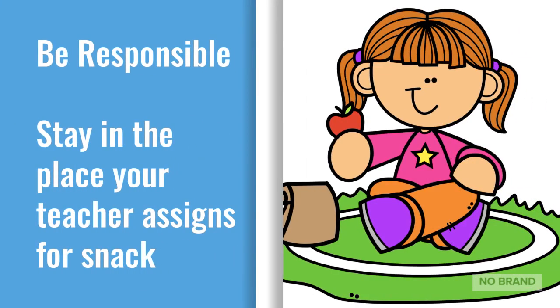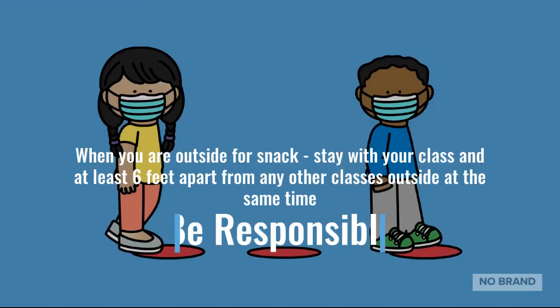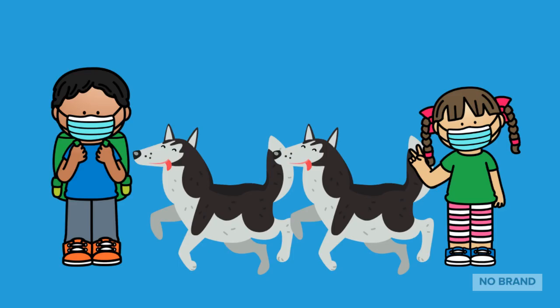Be responsible. Stay in the place your teacher assigns for snack. Be responsible. When you are outside for snack, stay with your class and at least six feet apart from any other classes outside at the same time. If you have a hard time picturing six feet, imagine two husky dogs between you and the next person.